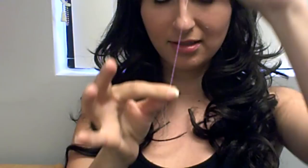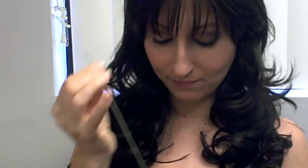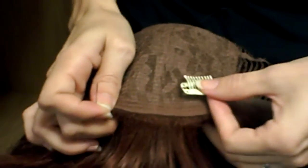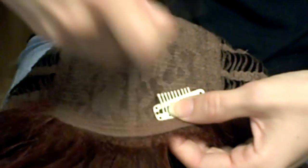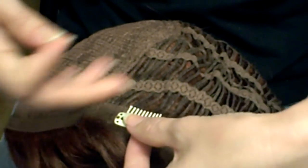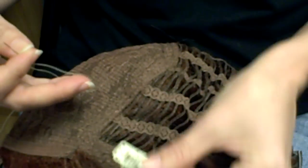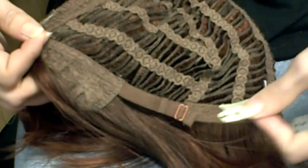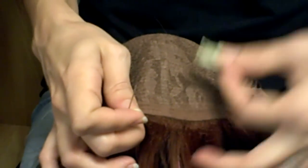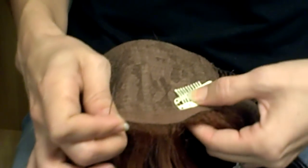Now that I have my knot, I have my thread at the end and I'm ready. So I'm going to take my clip and make sure the clip is put on correctly. You want your teeth to face into the center of the wig — no matter where you put your clip, you want the teeth to face in the middle. Going the other way is wrong. And the next thing you want to make sure is that the rubber part is facing down and is against the wig. So: rubber down, teeth facing inward, and we're ready.